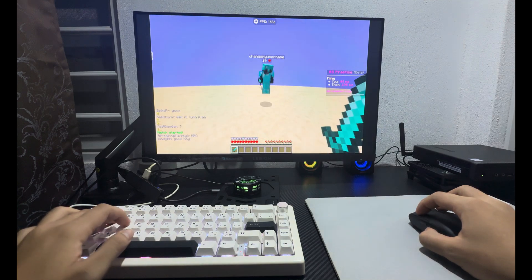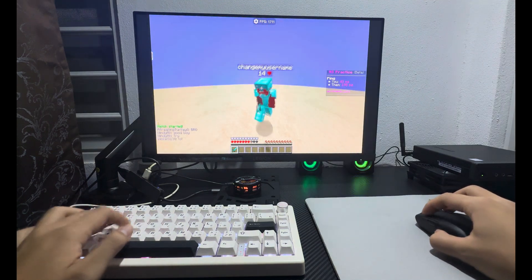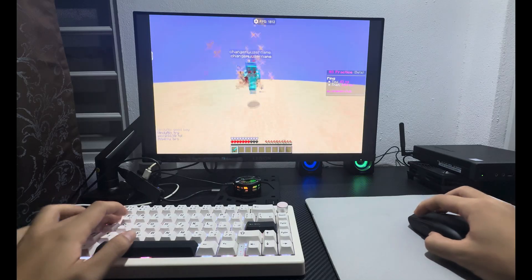Now just open Minecraft Java, use your keyboard and mouse, and enjoy playing on a bigger screen. And that's it — simple, clean, and no PC required.